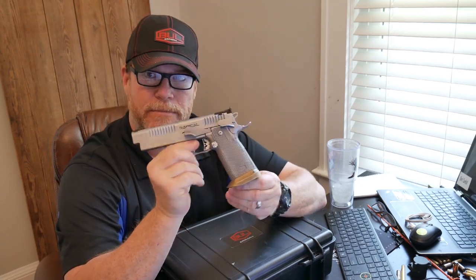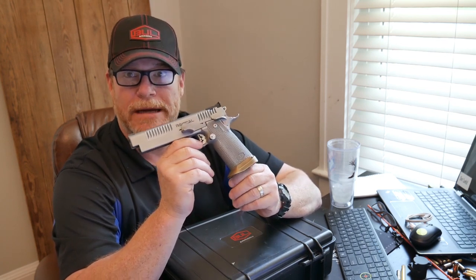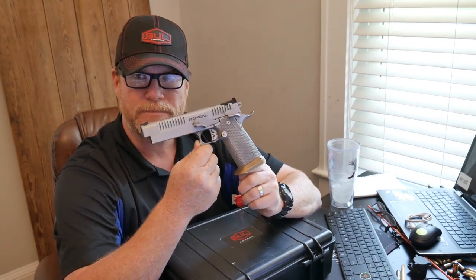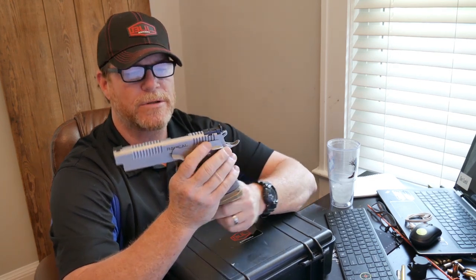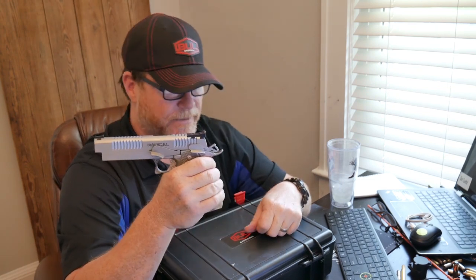But look at that thing. So let's just say $3,900, probably $4,000 out the door. But look at that — that's a beautiful firearm, especially when you start talking about the integrated and milled-in sight block on the barrel. Very accurate piece of equipment.